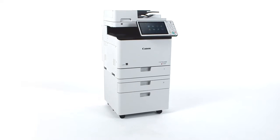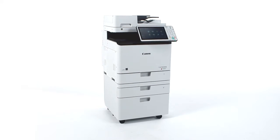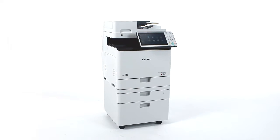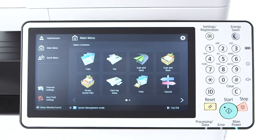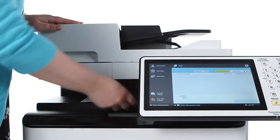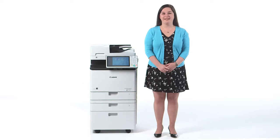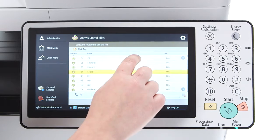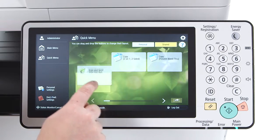Like the other third-generation Image Runner Advance models, you'll notice a new, modern color scheme and a large tablet-like interface. The flat control panel, now larger at 10.1 inches, has a smooth adjustable tilt and can slide outward to retrieve printed documents. While navigating the intuitive interface, users can swipe left and right, up and down, and even drag and drop on select screens.